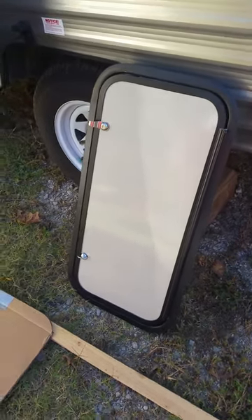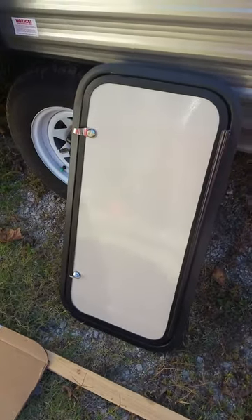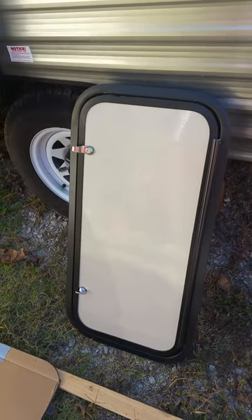In this video I'm going to show you how I did this. I'm going to put this cargo door in my camper — you can see I've already cut the hole — and I'll kind of show you what I did.